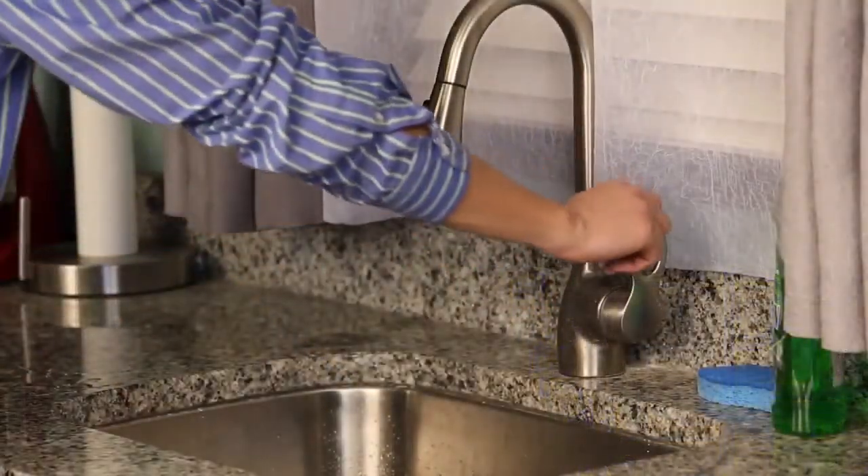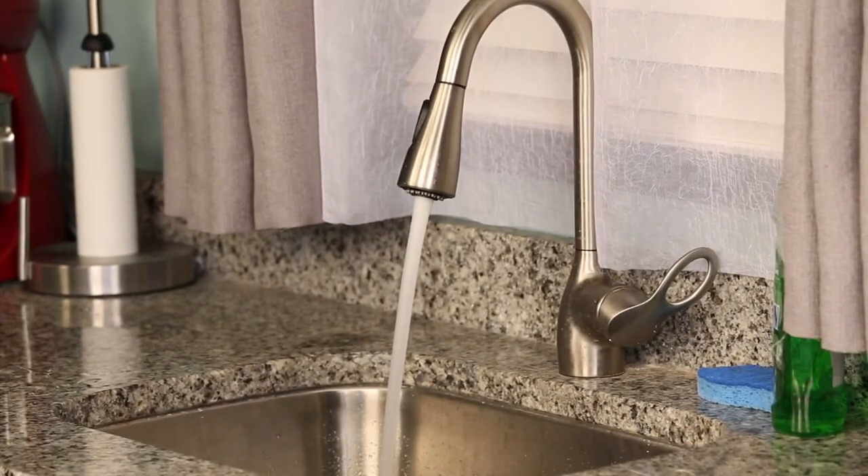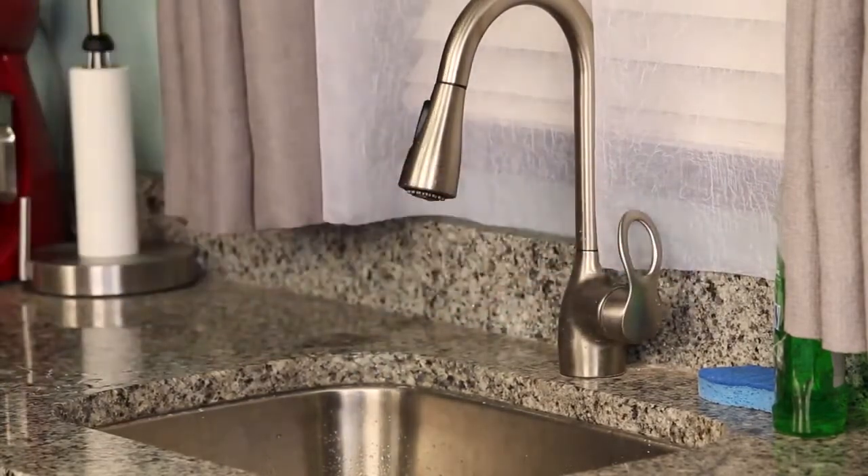Before you begin your dishwasher cycle, run hot water in your sink for a couple of minutes to ensure a higher water temperature for your dishwasher. For best performance, the recommended water temperature for your dishwasher is 120 degrees Fahrenheit.